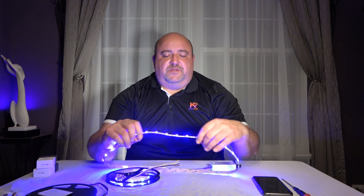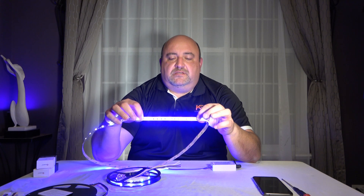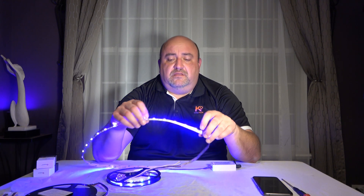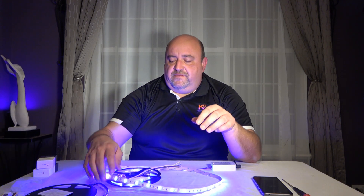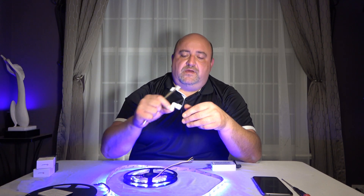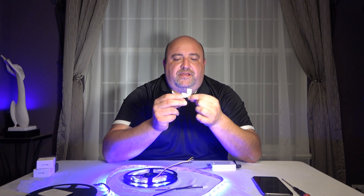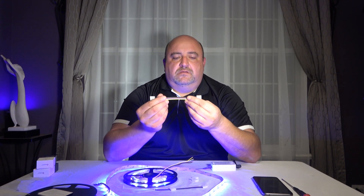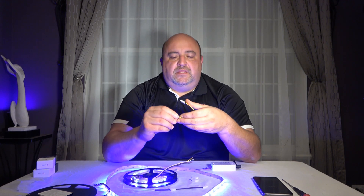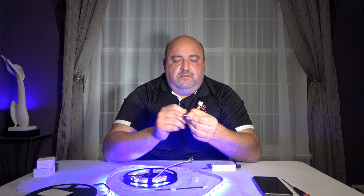Another advantage: this IP20 strip is cuttable about every 6–8 inches, so you can cut it to size. You can take the rest of the cut strip and connect it using accessories. For a right angle — like around your TV — you can use one of these corner brackets. If you want to go end to end with a small gap in between, like going around something, you use one of these connectors where the cut end of the strip slides right in.